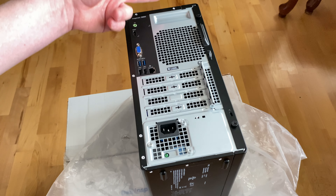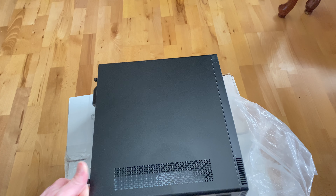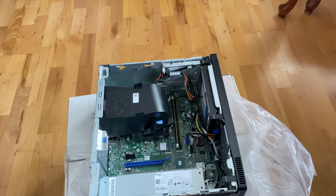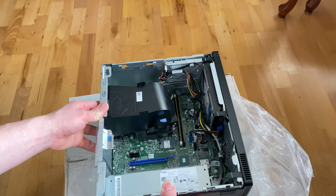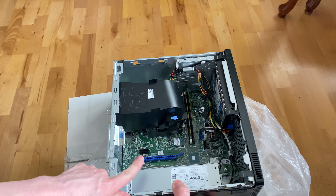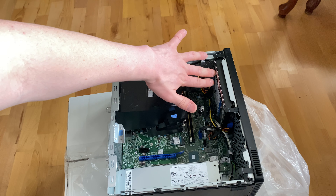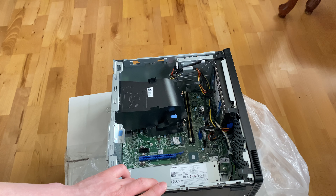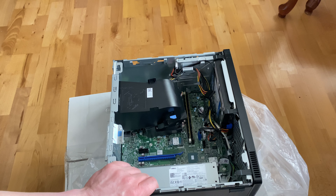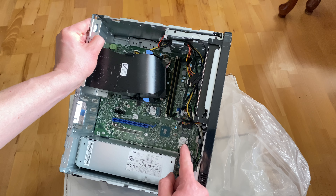Let me show you inside. The top black slot is a PCIe x1 and the blue one is a PCIe x16 slot. It's got a one terabyte 3.5-inch hard drive running at 7200 RPM. That small one right here is the SSD, which I'm going to upgrade. And over in the corner you can see the wireless and Bluetooth card.